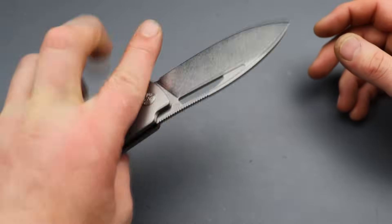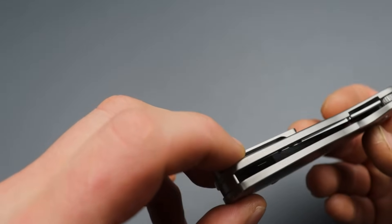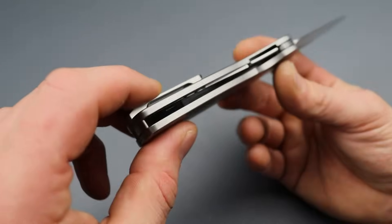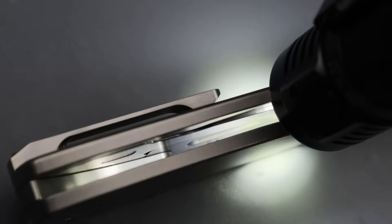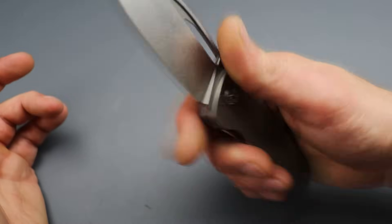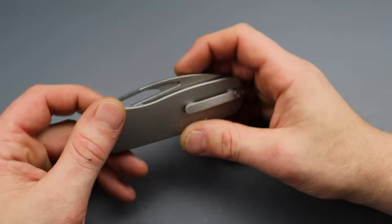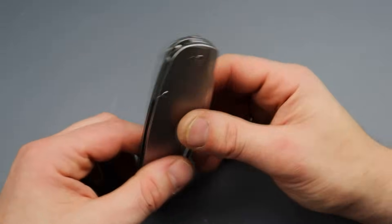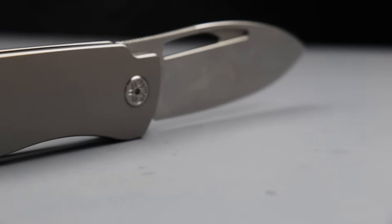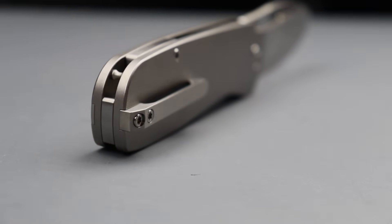You can obviously use it left-handed because it's a liner lock. It has a steel liner lock where the liner wedges behind the scale. Instead of being screwed in directly, it's pressed in and screwed in from the hardware, with a notch so it's securely in there. It's a nice thought on how to assemble it together while creating minimal hardware. All in all, I'm digging it.